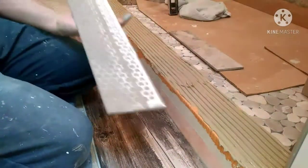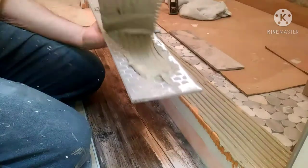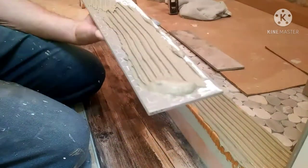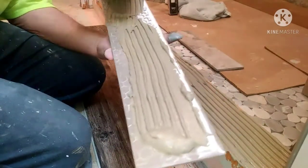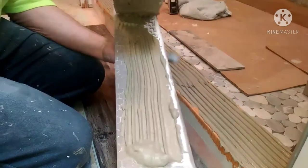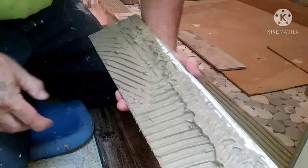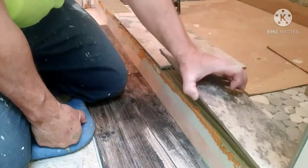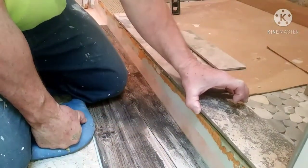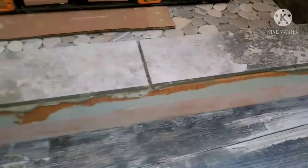Then I put thinset on the curb itself, and then I'm going to back butter the tile. After I get it back buttered, I'm going to take a little bit of extra mud and just pile it up loosely on the front edge there. Just put a little bit more mud on that front edge — more than enough mud is better than not enough. So get your pieces in there and don't squish them down yet.